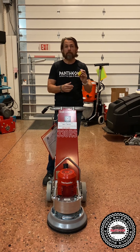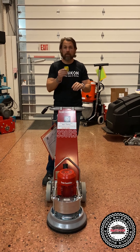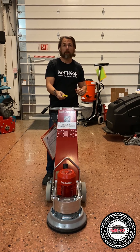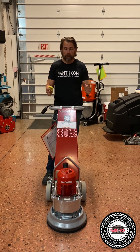It runs your regular diamonds — it's not taking fancy diamonds, which are really expensive. So you can run your regular diamonds on your big machine, take those off, and run them on the 330RS here. That's a huge benefit.